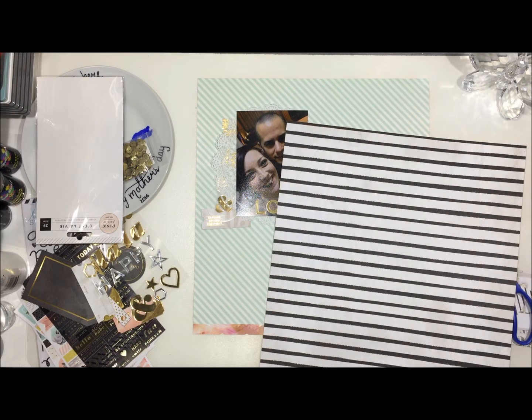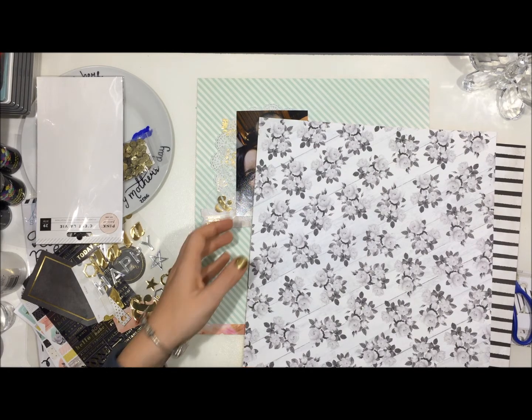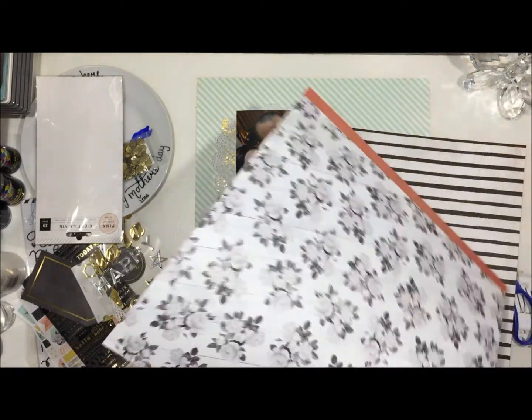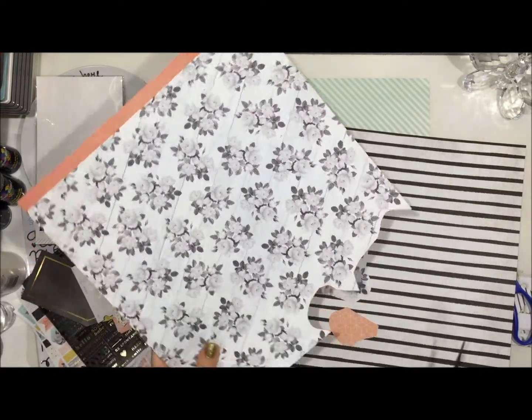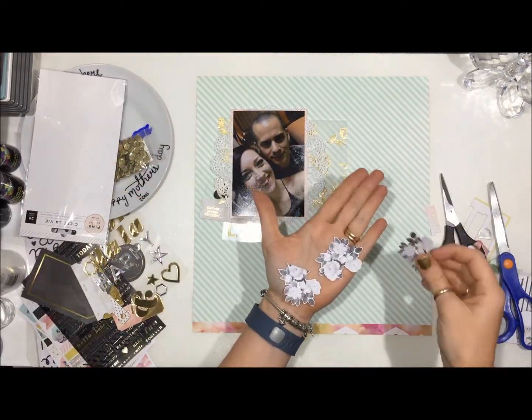I decided that I needed a layer behind that photo and I pulled out this black and white stripe also from the C'est La Vie collection, and also this beautiful floral. I'm just trimming out a few of the flowers — the footage is going to cut out for a second and come back with everything miraculously trimmed down already. So there are my three little flower clusters that I've fussy cut.